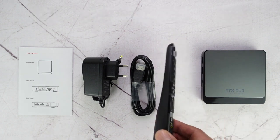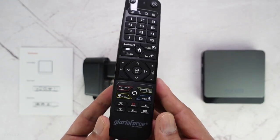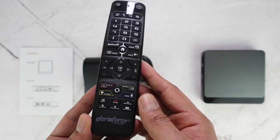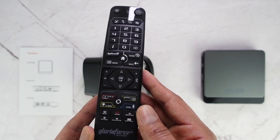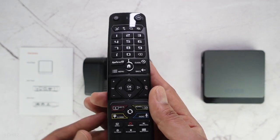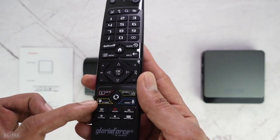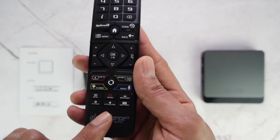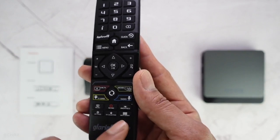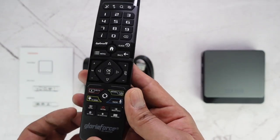I want to highlight the remote control — it's very nice and I really like it. It has different shortcut buttons that make the experience very convenient. You don't have to navigate through the system to find what you're looking for. There's a direct button for the AppForce app, a live TV button, TV series, movies, radio, a favorites button, a settings shortcut, and a multi-screen view option. It's a Bluetooth remote control, which makes it easy and convenient.